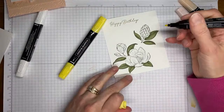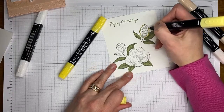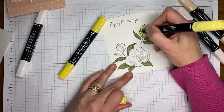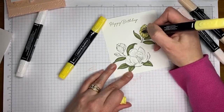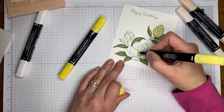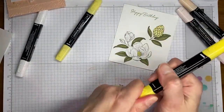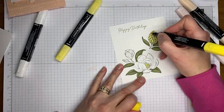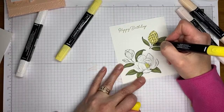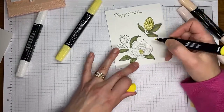Now I'm grabbing my Lemon Lolly Stampin' Blends, starting with the light, and coloring in the little seed pod from the magnolia — I believe these are normally yellow. I'm also coloring in the flower center since those are typically yellow on the magnolia trees I've seen. Then I grab my dark Lemon Lolly and add shading in the shaded areas that Stampin' Up has indicated on the image — it's super easy to color this one.